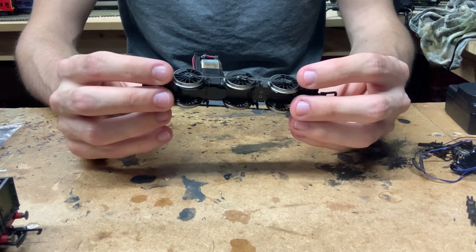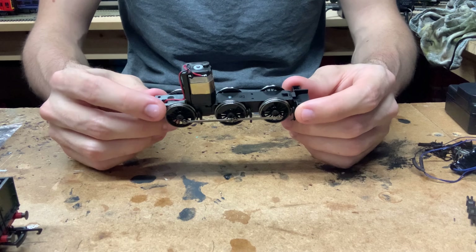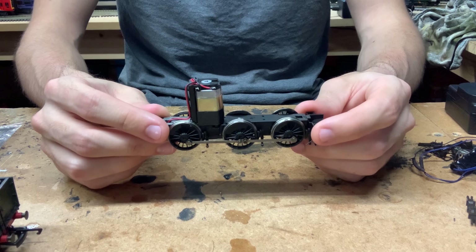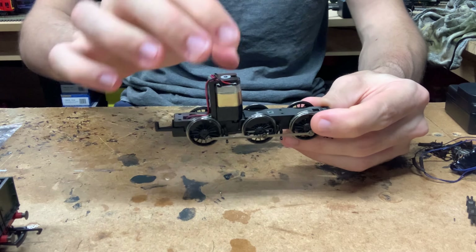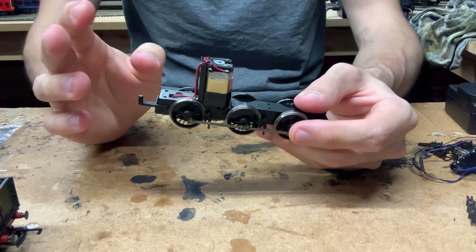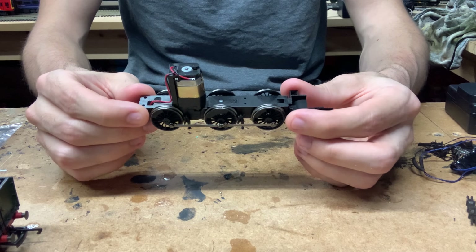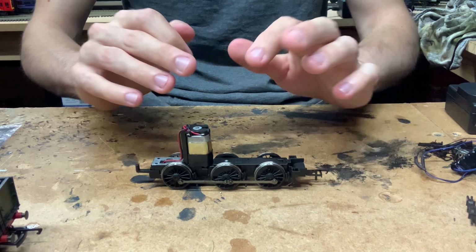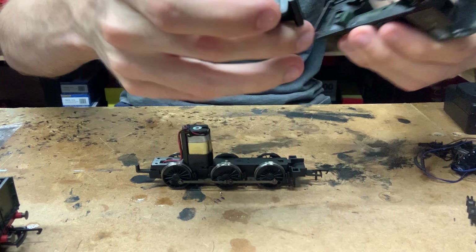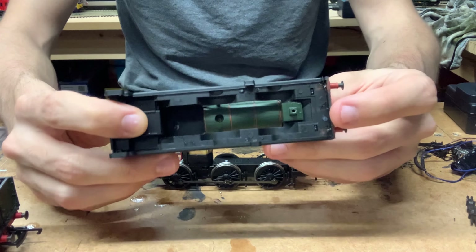We can see we've got the two wires coming from the pickup plate underneath, and they literally just go straight onto the motor. There's not even a capacitor or anything on this loco, which is quite surprising to be honest. You would think on a loco like this they would install a capacitor, but maybe with the very limited space inside there just wasn't room. Obviously converting it to DCC anyway, we don't need a capacitor, so it's good that there isn't one. The motor is a typical Bachmann can motor and it literally just goes straight down the worm gear onto the driving axle. It's a very, very basic mechanism — no flywheel or anything. Very, very bare bones.